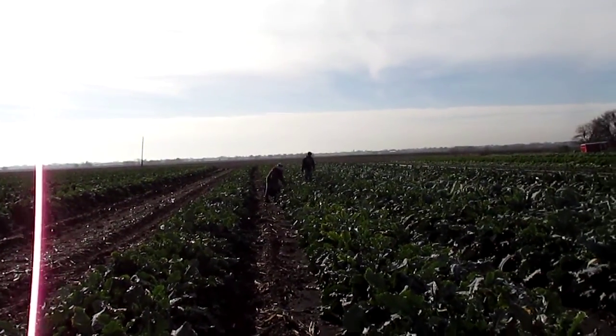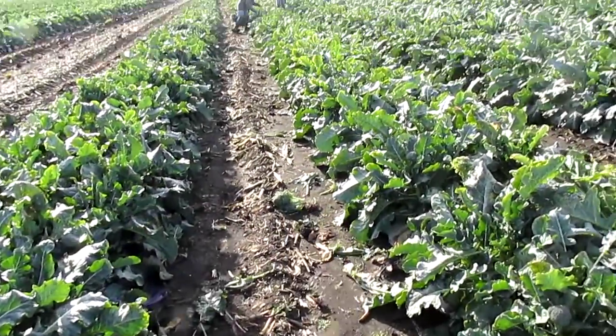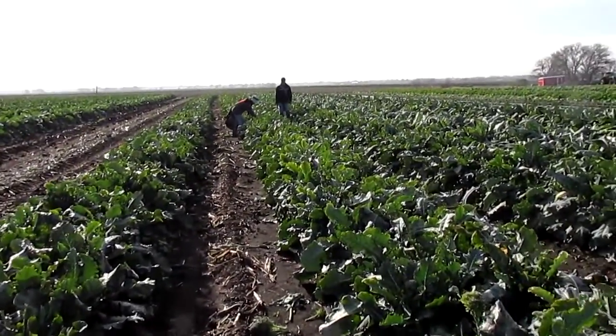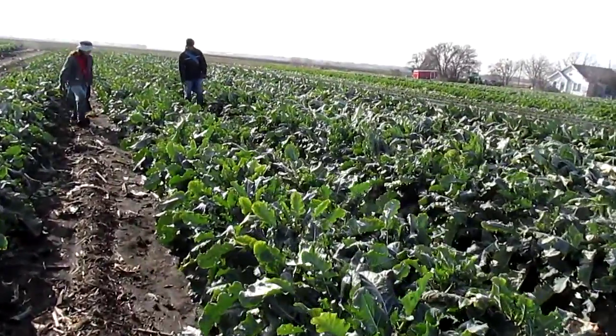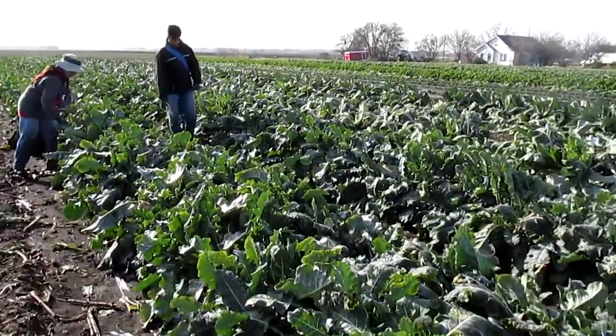It involves a picking bag and a long knife. Right now we're picking through the secondary shoots on this field. Since it's been so cold, the next field isn't quite ready with its primary shoots. So we're going through here, combing through, and getting the secondary shoots.